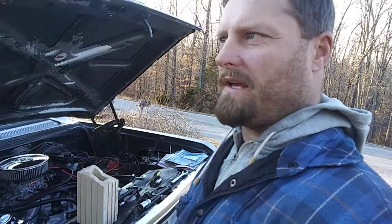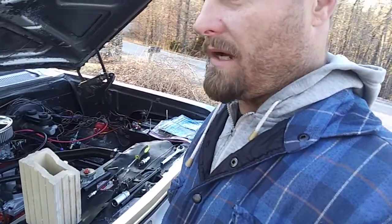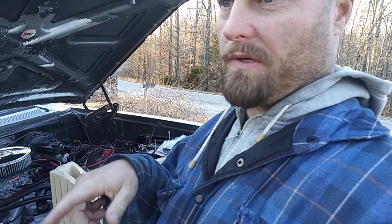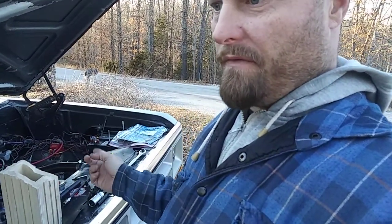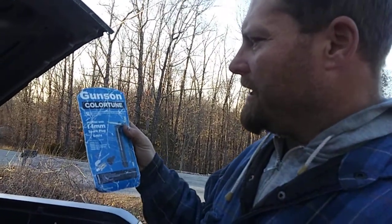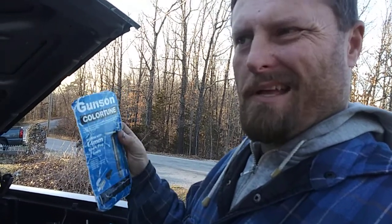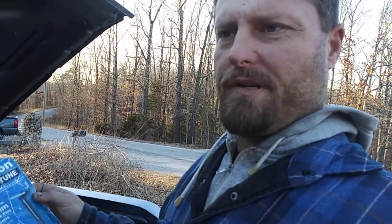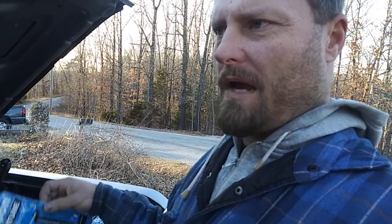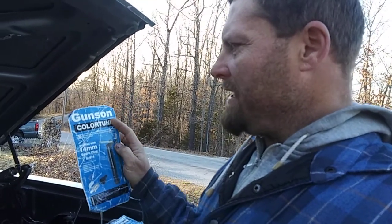What's going on YouTubers, this is Mopar Man 1978. I'm out here this evening before the wintry mix comes in tomorrow. A while back in the live chats at Uncle Tony's Garage and David Vizard's live chat, I mentioned I was going to do a video on the Gunson Color Tune kit. I wanted to make sure this wasn't like some type of snake oil stuff, and when I mentioned it to David Vizard, through all his years of tuning, testing engines, dynos, and flow bench testing, he swears by these kits.